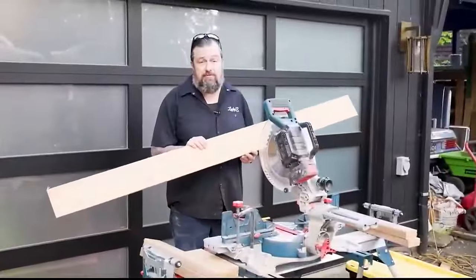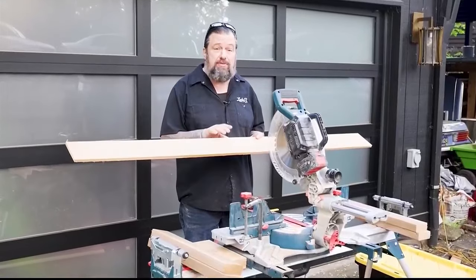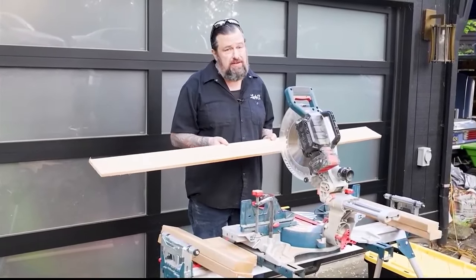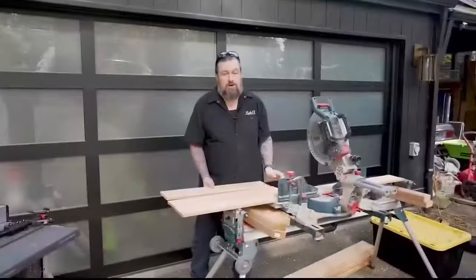The sides and the bottom of this are going to be cedar fence board, so it makes it really easy. I just picked up some six-footers at the hardware store. We're going to cut these at 30 inches because that'll be our outside dimension for the length — makes it really easy.